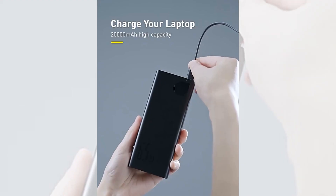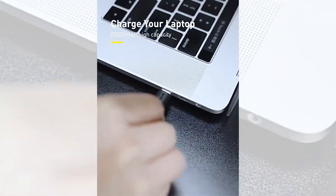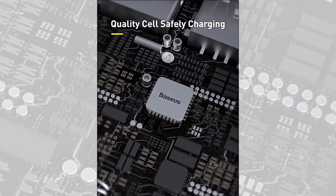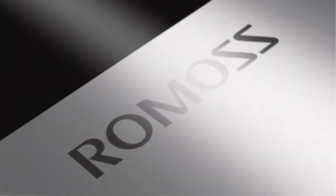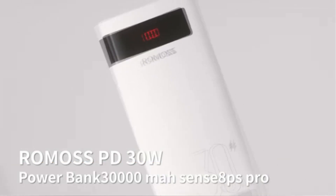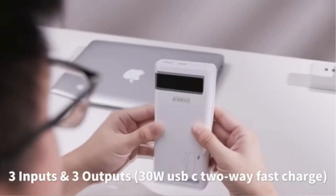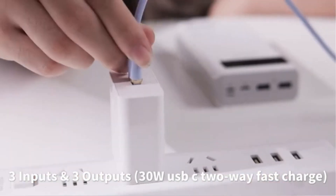Welcome to our latest video. Today we are talking about the top 5 best power banks under $50. Through extensive research and based on quality, we've put together a list of options that will meet the needs of different types of buyers. All the links of the power banks are in the description below the video. Subscribe to our channel and click on the bell to stay up to date with the latest technology reviews. So let's get started.